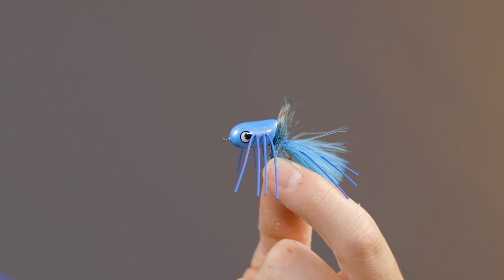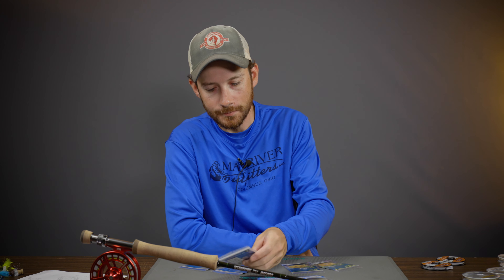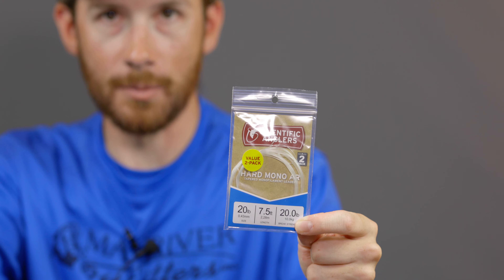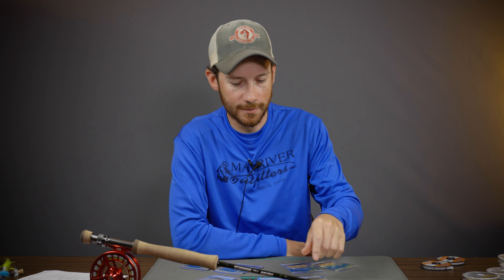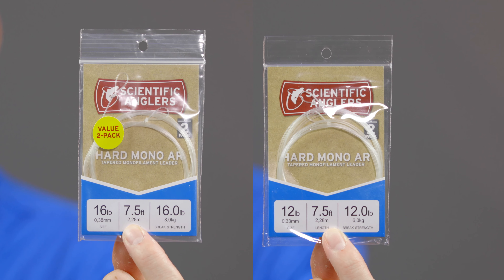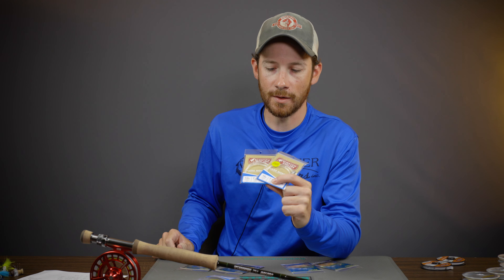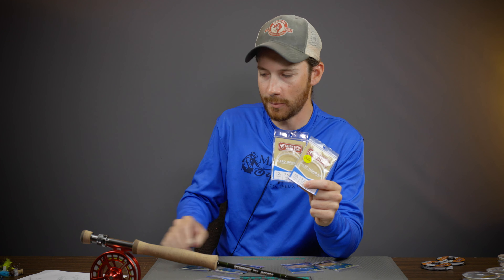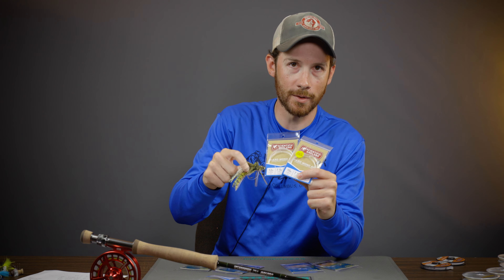Last but not least is the leader I use anytime I'm fishing a smaller popper — terrestrials, dead drifting, dragonfly patterns, cicadas, the Fat Albert, anything smaller like that, or when you're dealing with really low or super clear water. Nothing changes on the butt section: four feet of 30 pound Maxima, then two feet of 20. After the 20, I'll only run a foot of 15, then a foot of 12 pound Maxima, and then about 15 to 18 inches of 0X. That's my setup for smaller poppers, larger terrestrials, dead drifting, and clear water situations.